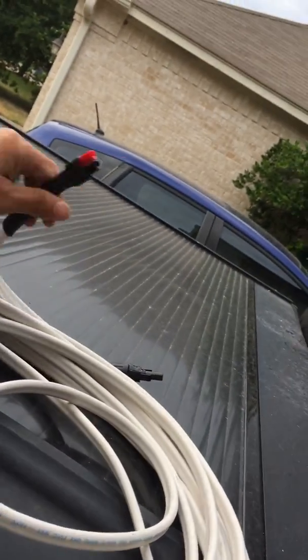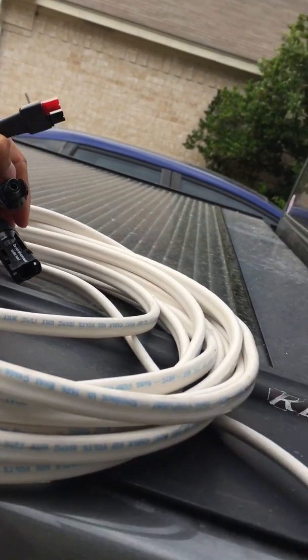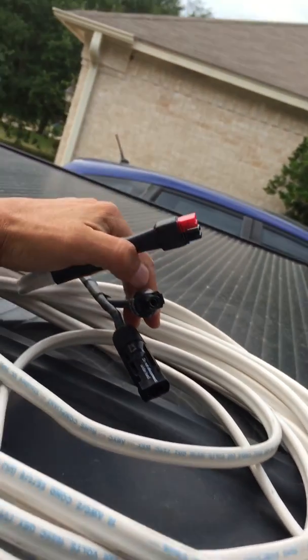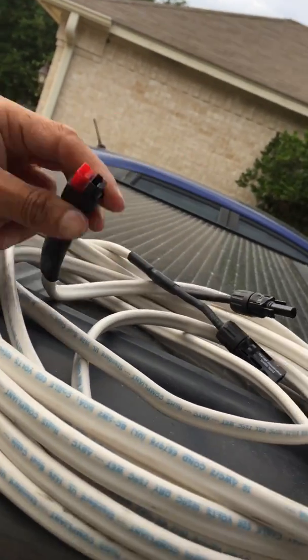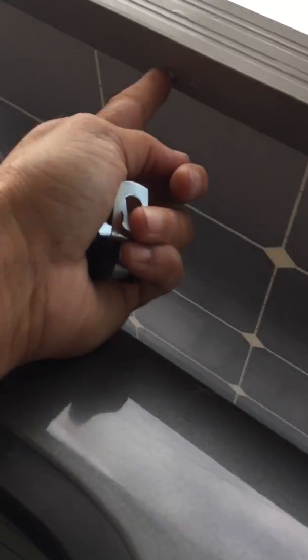I'm going to run this cord — which I bought on eBay — it's 30-foot, 10 AWG, and it's got MC4 connectors that connect right to the panel, plus a GoalZero connector on the other end. The panel has a channel along it — you can see my fingers there — so I'm going to run the cable through that channel and use the pre-drilled holes to put zip ties through, just to hold it in place so it's not dangling.